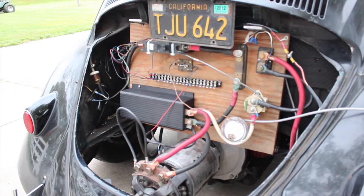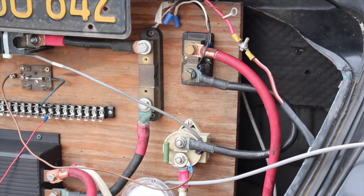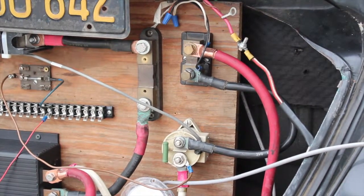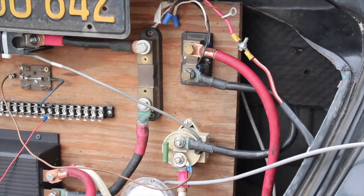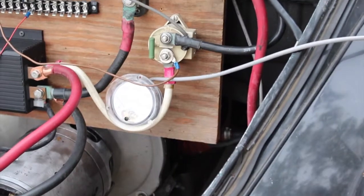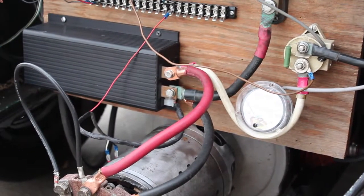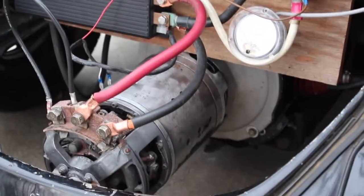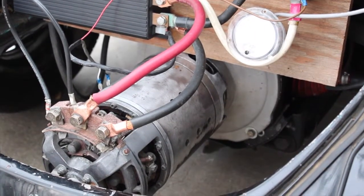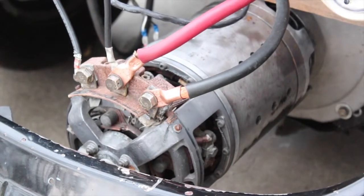The long one is the battery shut — we've got that hooked up. And below I have the amp gauge, got the controller — going to zoom in a little bit here.